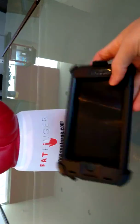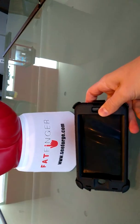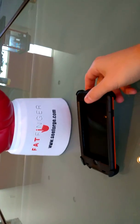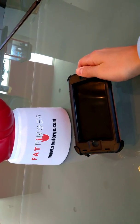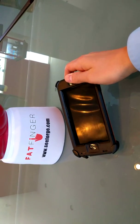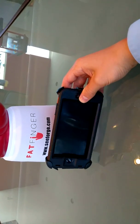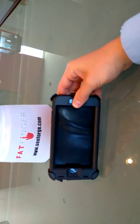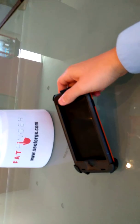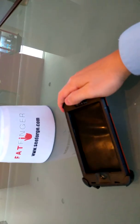So there you have it — that is the iPhone 6 Plus Class 1 Division 2, ATEX Zone 2 ruggedized case. Feel free to hit us up with any questions, give us a call on cforge.com, creators of Fatfinger. This device is intrinsically safe, and you can still take photos from both cameras, Wi-Fi, 3G, etc. Look forward to seeing you online at cforge.com. Take care.